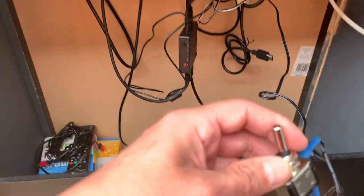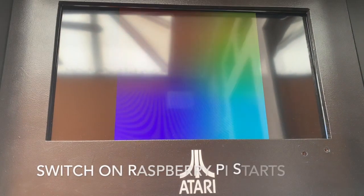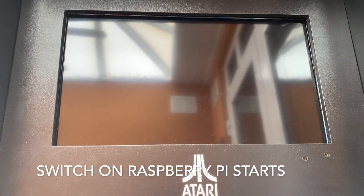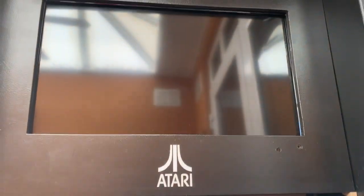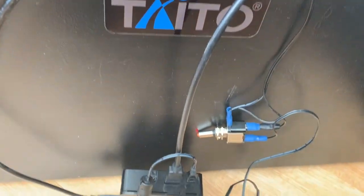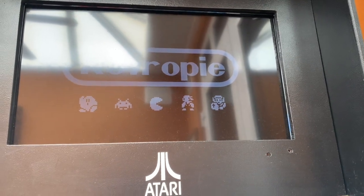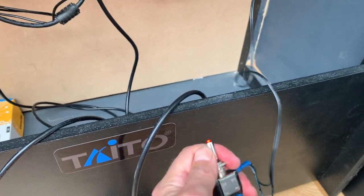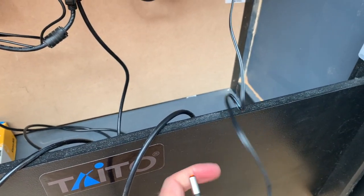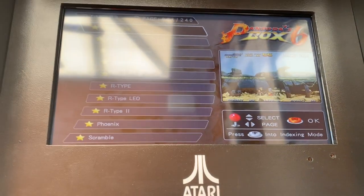So now I'm going to switch it across. It's lit up. And it's swapped to the Pi. So we've got a nice light. There's the Pi. And if we switch it off again, the light should go off. Off. And swap back to the Pandora.